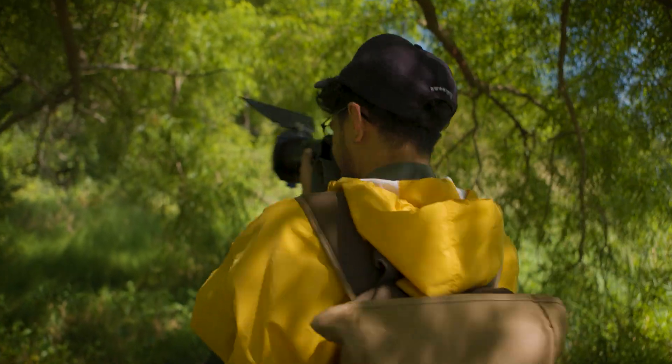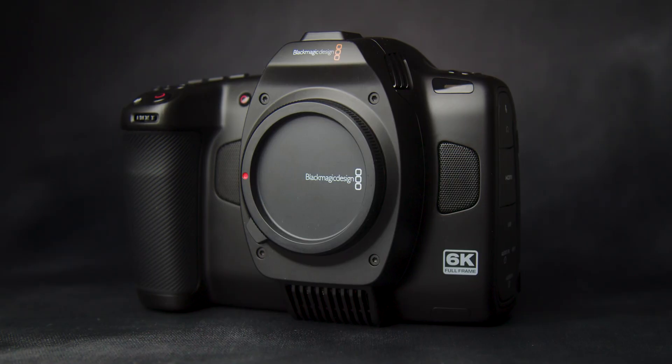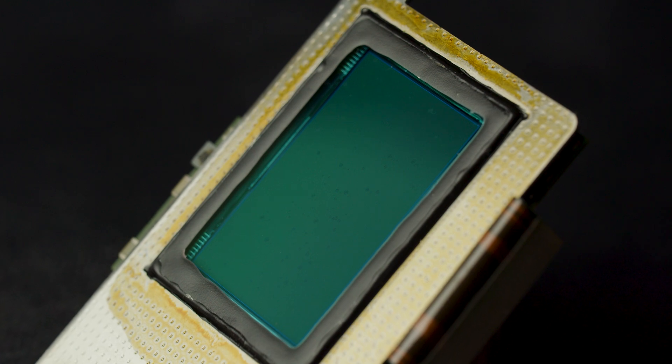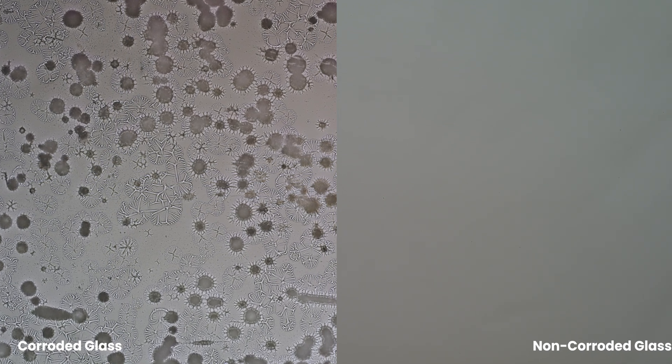If you are a photographer or a filmmaker, you might be familiar with glass corrosion on certain blue and green filters, which is often mistaken for fungus. Specifically, Leica and Blackmagic sensor glass often has issues with corrosion. In this video, we will break down the science behind why glass corrodes, how corrosion can be minimized, and the services we currently offer that address corrosion.